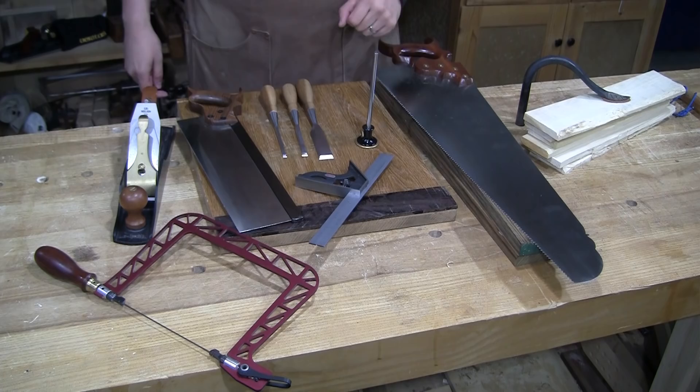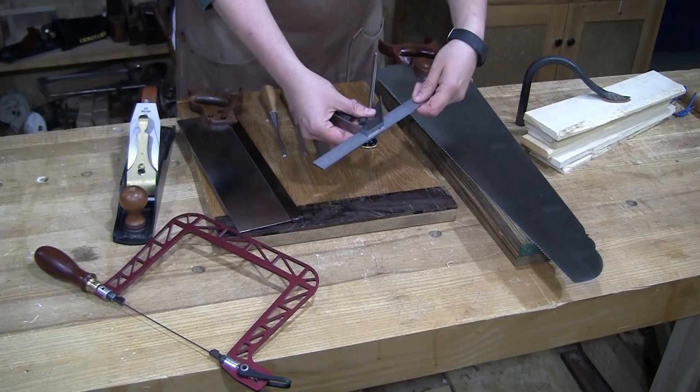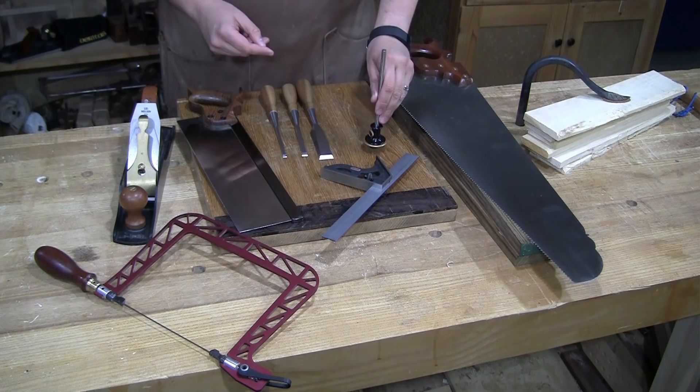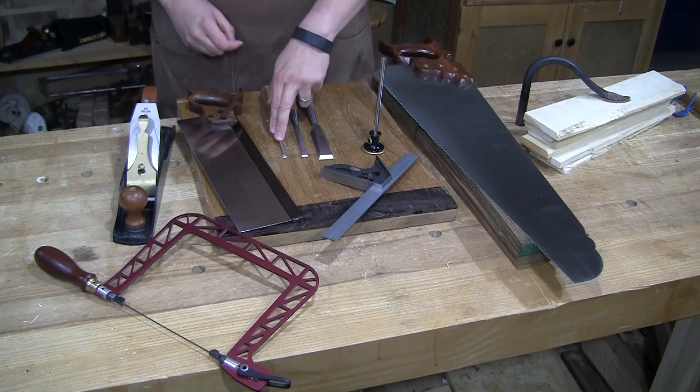If you want a square of some sort, I would prefer a combo square that has the adjustable sliding blade because it's great for layout. You're going to need a marking gauge — you can buy all kinds of vintage ones, but I think these wheel gauges are the most user-friendly and easiest to get started with. You're going to want three chisels: a one-inch, a three-eighths of an inch, and a quarter-inch chisel. I'll get to the reasons why in a minute.